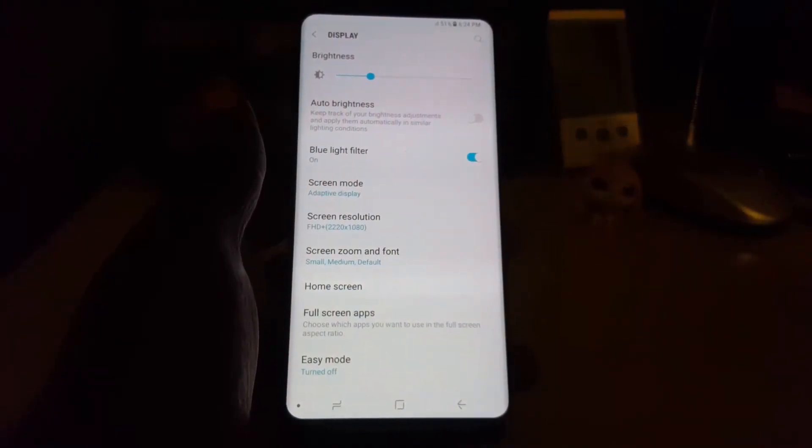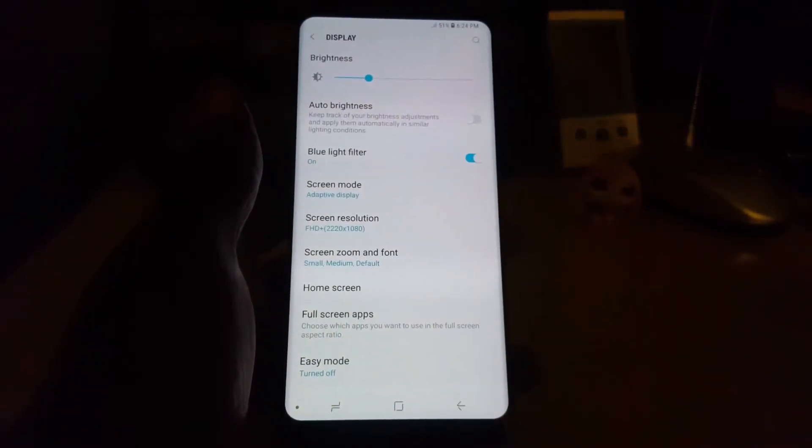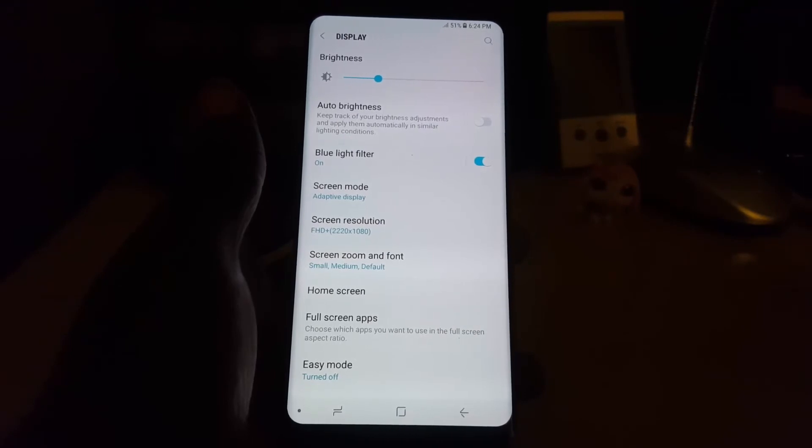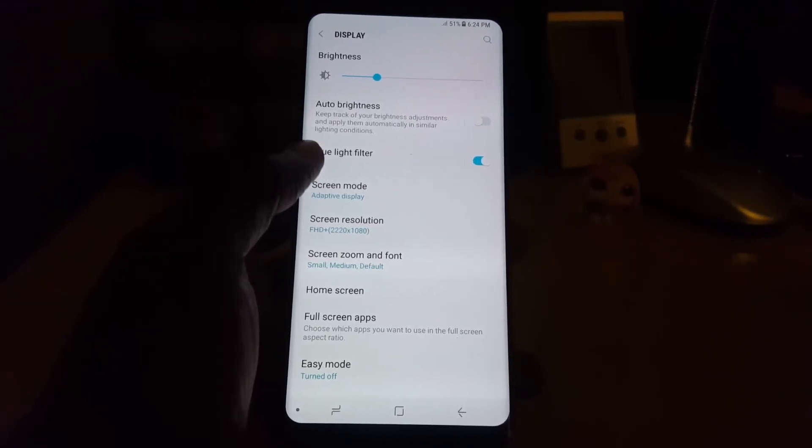On camera it might not be so evident, but your screen will turn from a white color to a kind of brownish color. It's easier on the eye and text is also easier to read. You will most likely not be able to see it on camera, but you can turn the feature off easily as well.